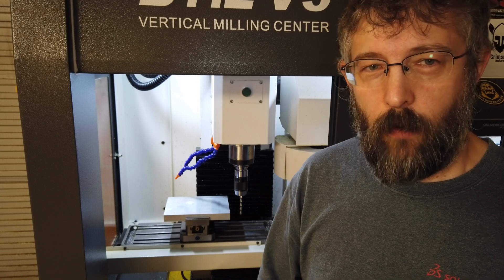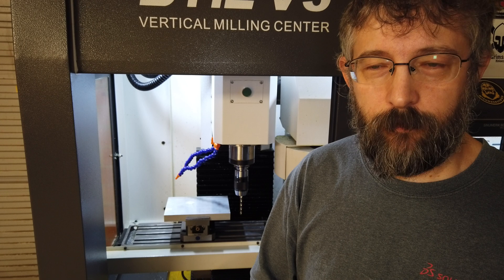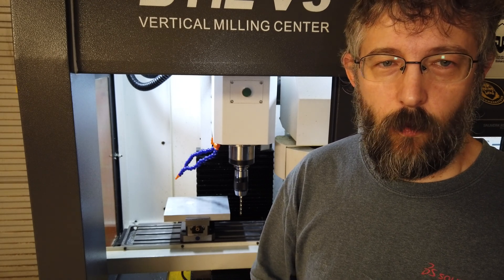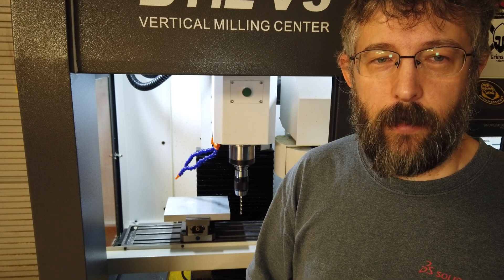Now that I've got the tool set up and separated out my program, I'll take the workpiece off and simulate all the operations above it without it in place, just to make sure there are no issues. Then I'll do another dry run with the workpiece in place but offset the tools above where the operations are going to occur, and finally if I'm happy with everything I'll do the actual machining operations.